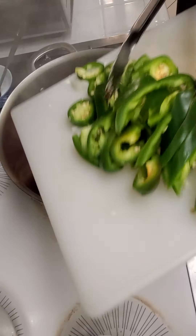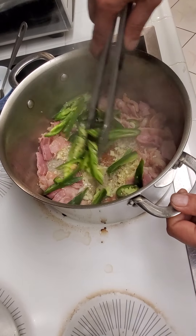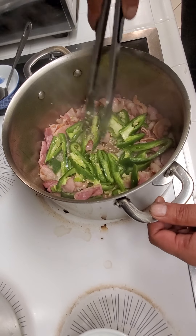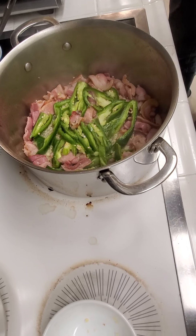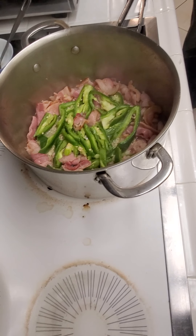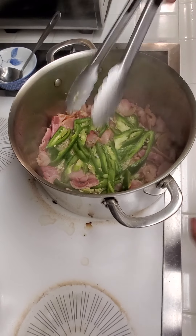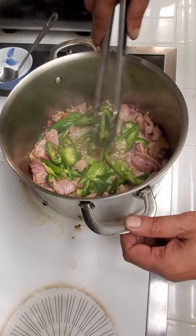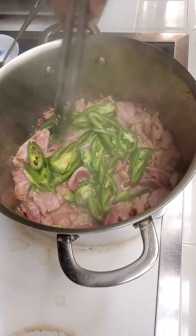Then you add your jalapeños — about two to three, depending on how spicy you like it. Put them in the center and let them brown first. You shouldn't put anything else on top until the jalapeño's really cooked out and you can smell it. You like to cut the jalapeño in long chunks so people who don't want to eat the jalapeño don't find mystery little pieces that get them afterwards.